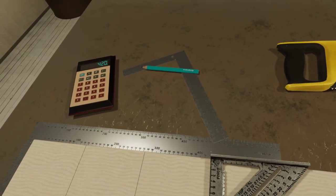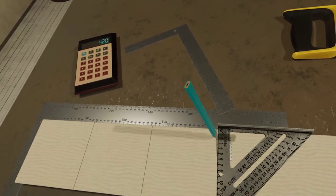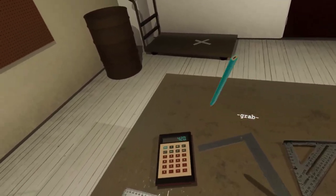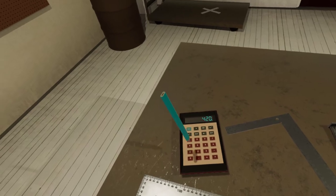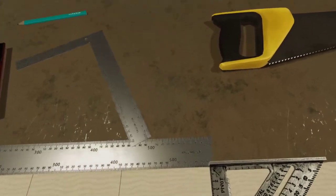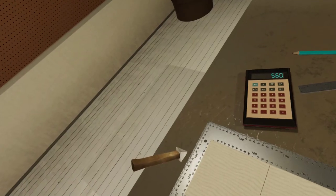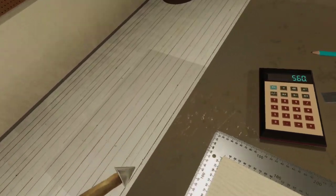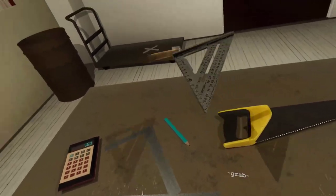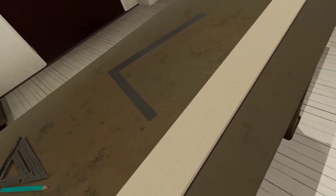420... and I need one more. 420 plus 140 equals 560. Oh, perfect! Okay. Everything's lined up — I think that's 560, it's close enough. There we go, we got our four little end pieces there. Let's grab this saw.